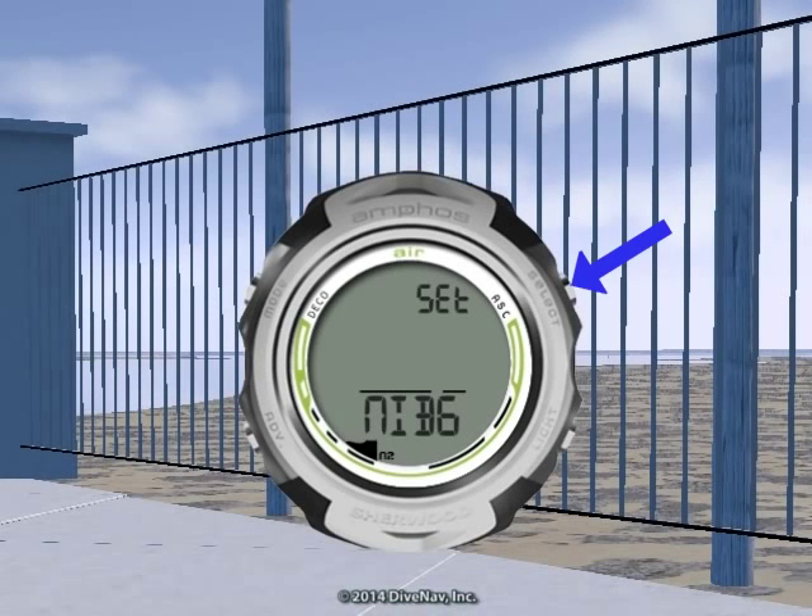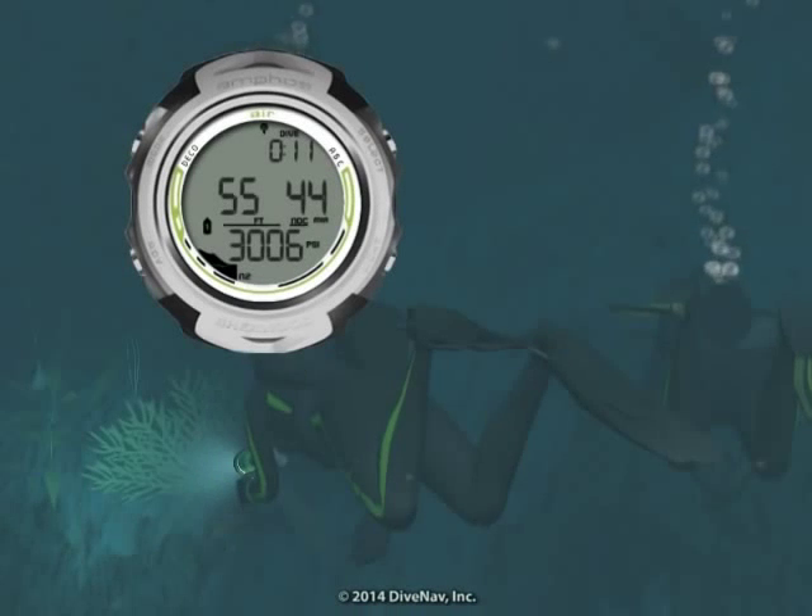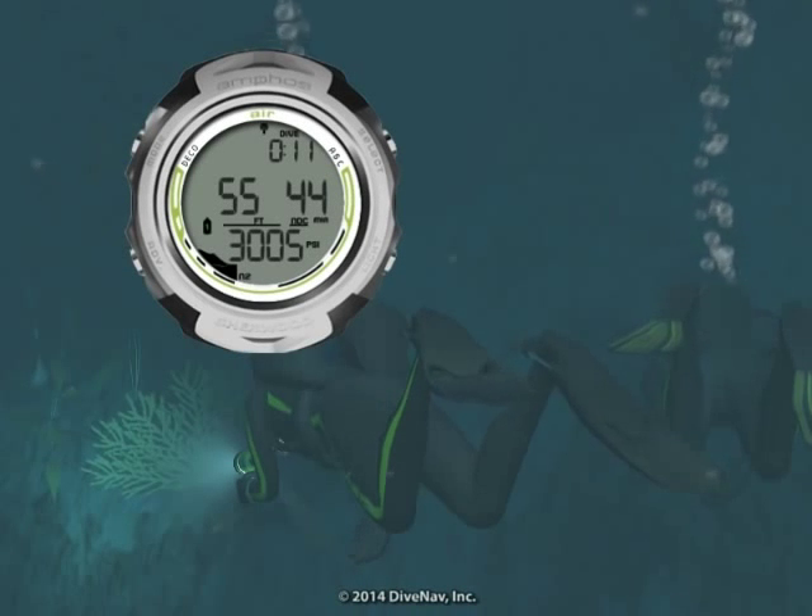With the AmphusAir, you can also optimize your level of conservatism by adjusting the tissue-loading bar graph alarm and the conservative factor setting. While diving, you can view additional displays.